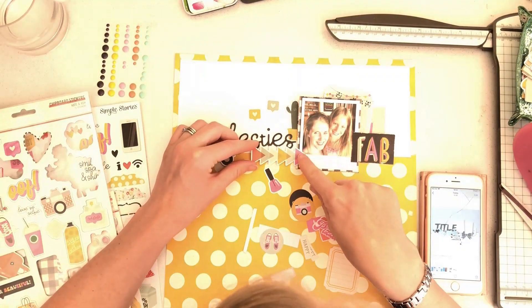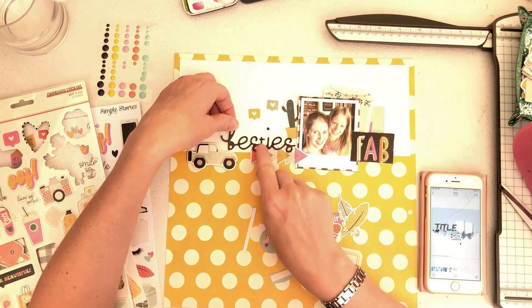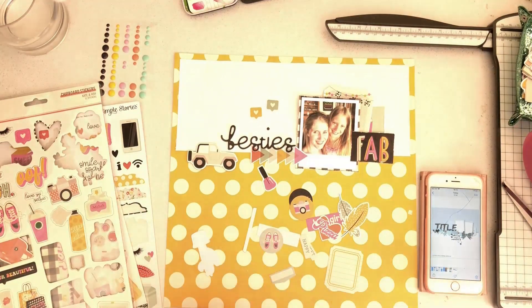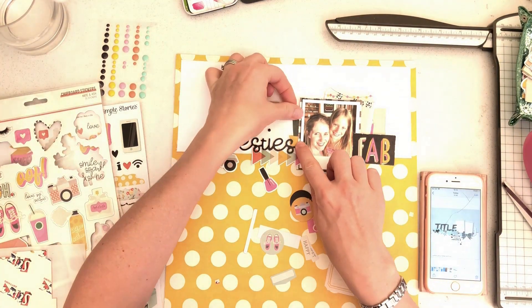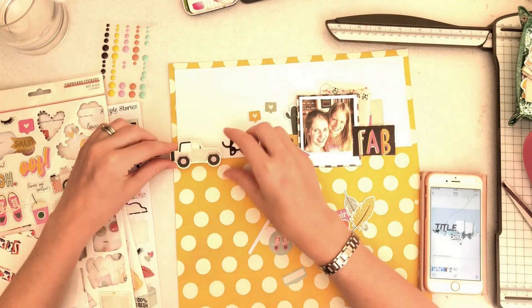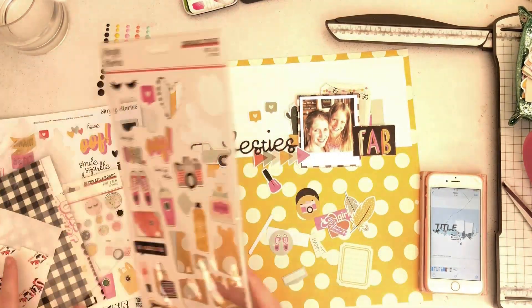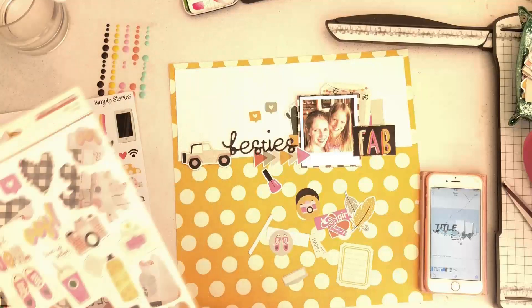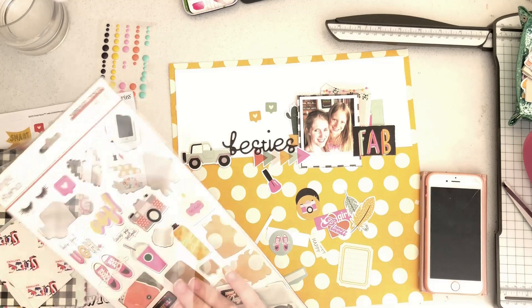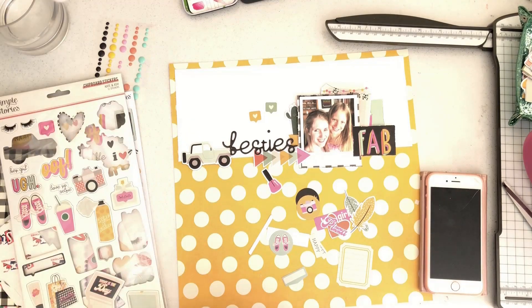I want to give the effect of having lots of layers built up. I've got a journaling block behind the photo sticking out to the right, then another square to the right of that, and then the word 'Fab'. I'm going to add some more bits there as well. Over on the left behind the photo, I've added a cactus — this photo was taken in Lanzarote where there are cacti literally everywhere!